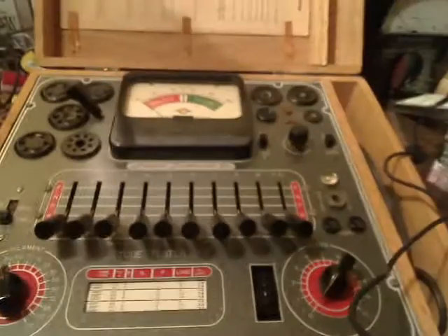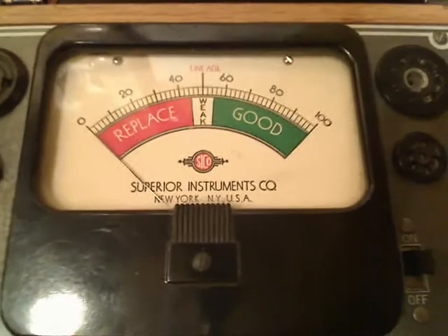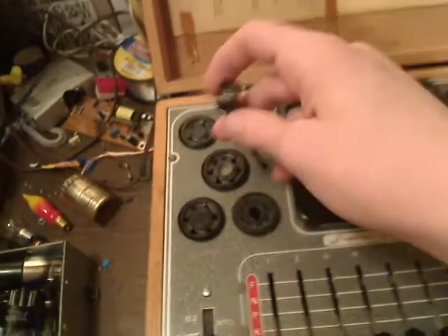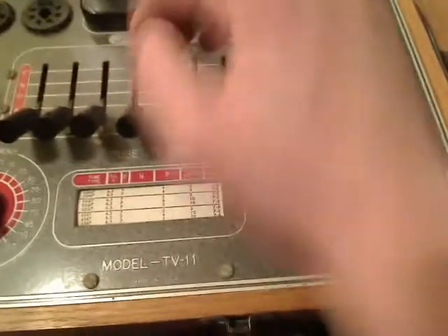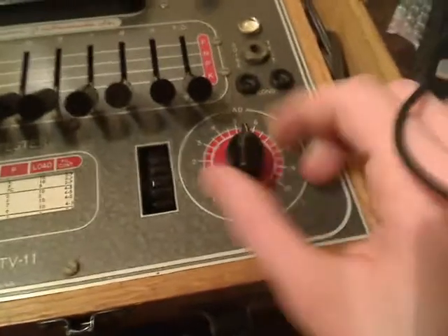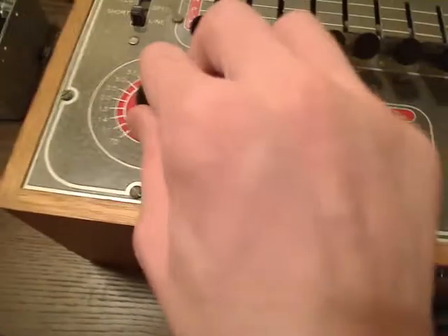We're going to be going through this tester and we're going to be testing a couple vacuum tubes. As you can see right here, we have a big meter that will show the place and good. We've got the tube sockets. Right here we have our high voltage anode cap that goes on the plate. We've got our various selector switches that would select between the different pins on the tube socket. We have a nice roll chart. We have our load control. Our filament selector.